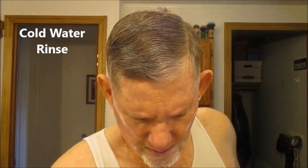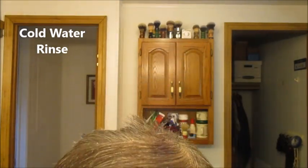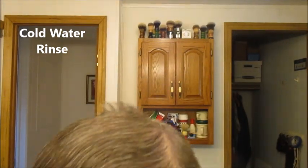Good job, Roger. Good job. We're going to do a cold water rinse, and then finish off with some Tabac aftershave.